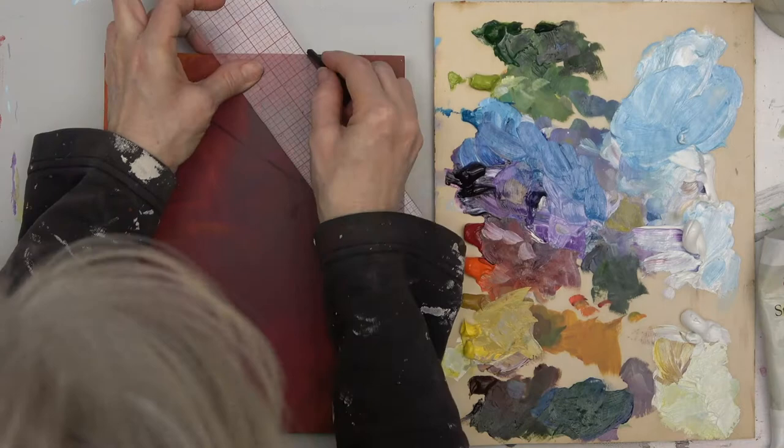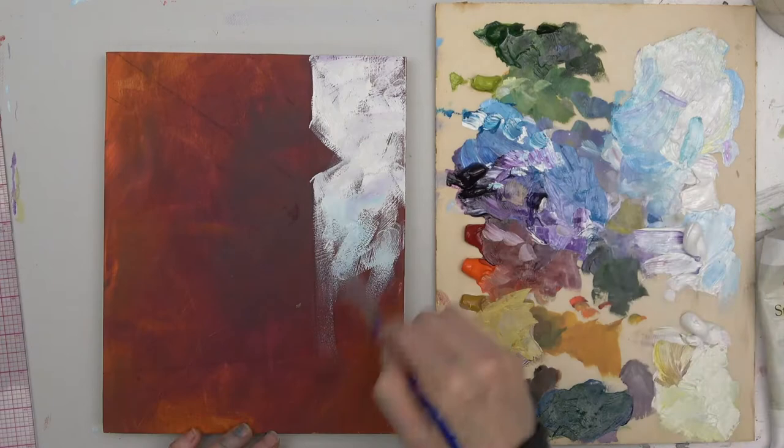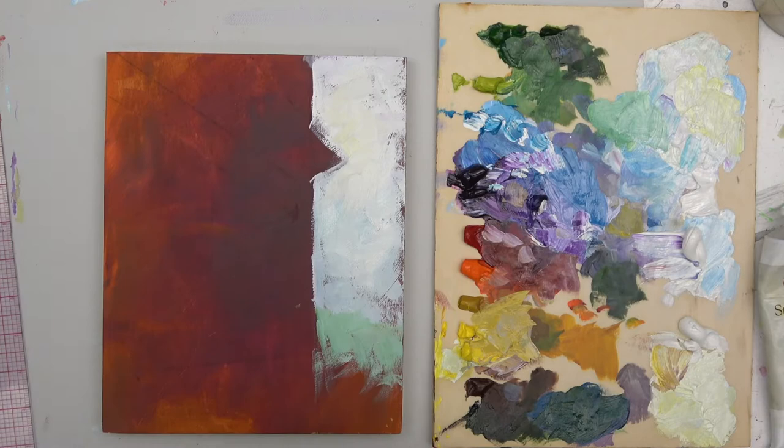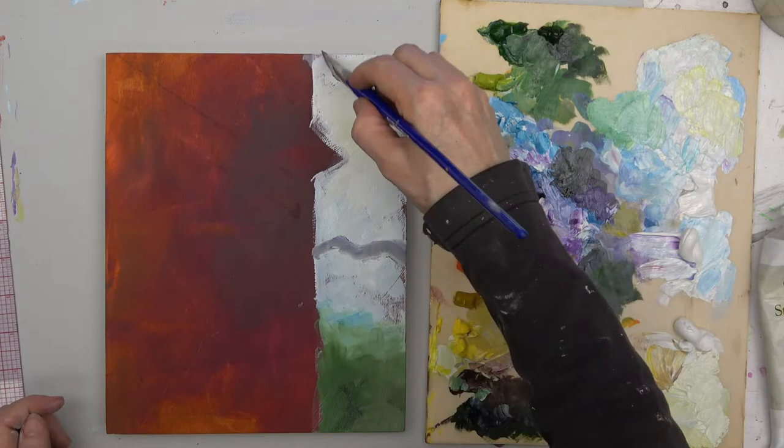Brush off the excess, or in my case I used a paper towel. I'm laying in the background now — this is fast and loose. I'm leaving some of that background to show through; it's going to add a lot of warmth. That is just kind of the first layer.